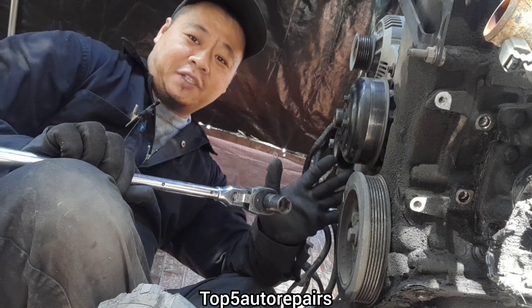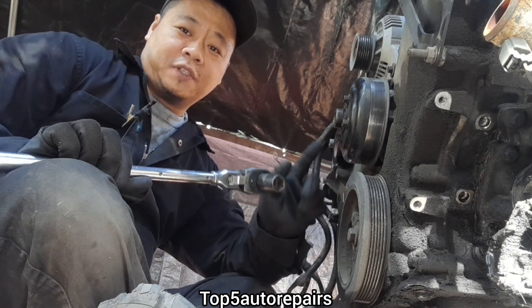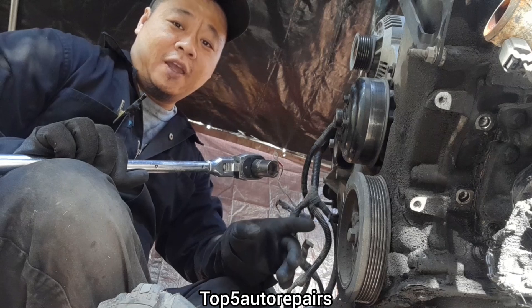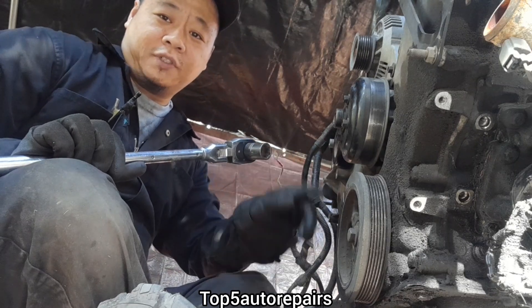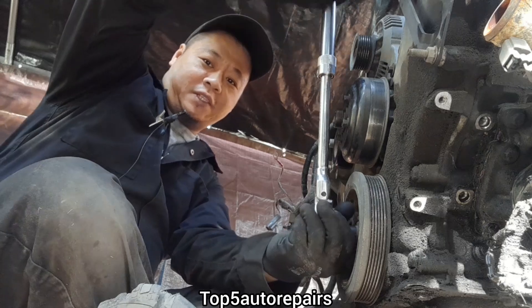The quickest way to check if your engine is seized or not is to rotate the crankshaft. For some vehicles you have to rotate the crankshaft counterclockwise, and for most vehicles you rotate the engine clockwise. So let's rotate this engine clockwise.